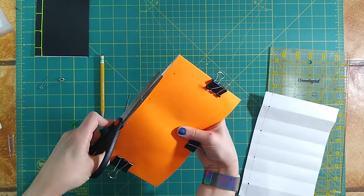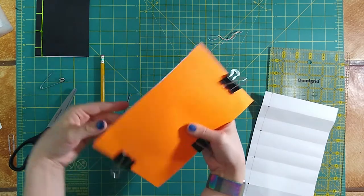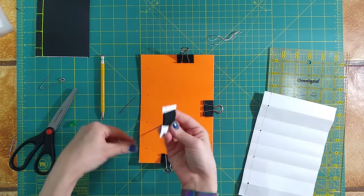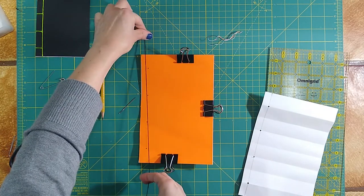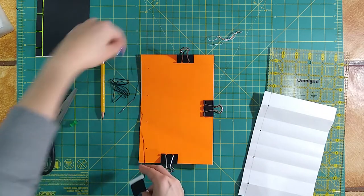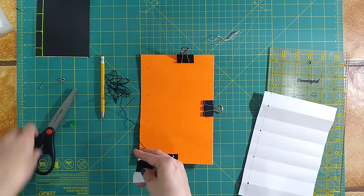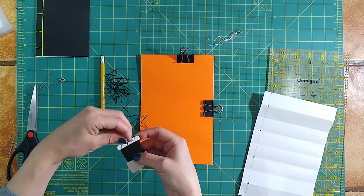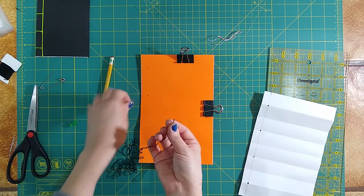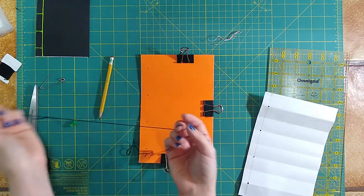Now that we have our holes sorted, we might need to clean up our pages. You can see I've got a little overhang that I'm just going to trim right off. It doesn't have to be perfect, but we just want it to be as clean as possible. Now we're going to grab our thread. We do want quite a bit of thread for this because we're going to be going around the sides, so I'm going to cut a length of around four times the length of my book. I'm going to thread my needle — this part can be tricky depending on what thread you're using. Just get it through the eye of the needle, pull it through, and leave about a two inch tail. Don't tie a knot or anything.